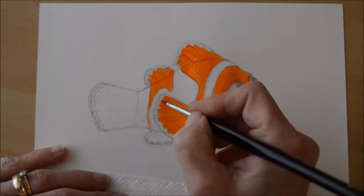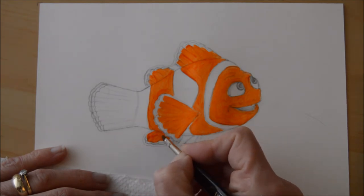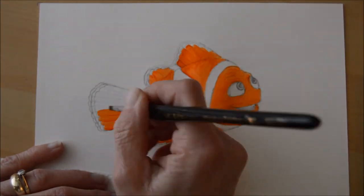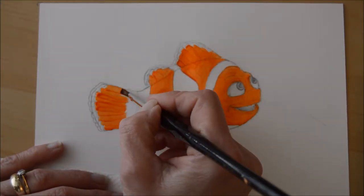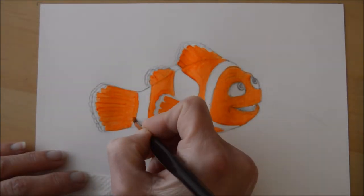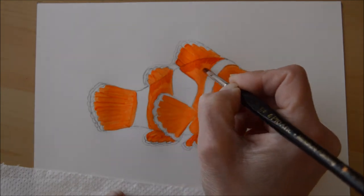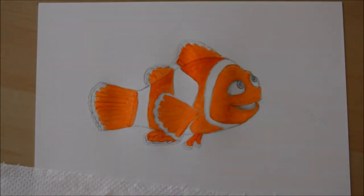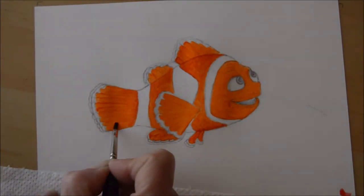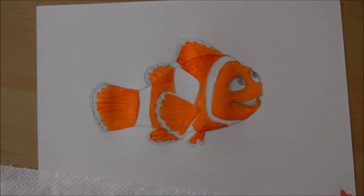It doesn't matter if you haven't got different paint brushes — you can get equally good effects. Once I've done the orange colour I've gone in and mixed a little bit of red with that orange just to give a dark orange, which I'm then putting at the top and bottom of Nemo to make him look more rounded and less flat — just to give it a bit more of a 3D effect and some shading.